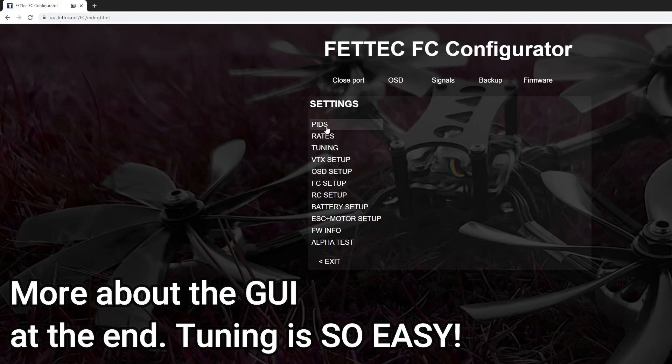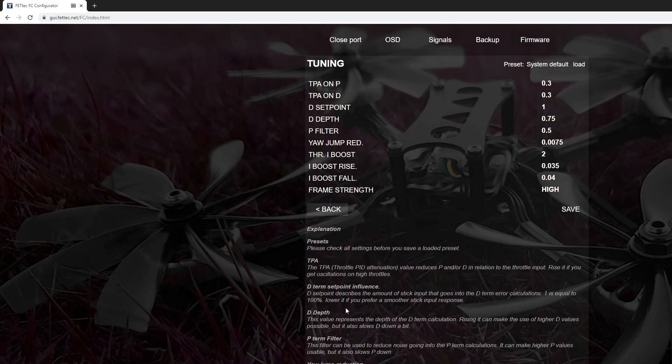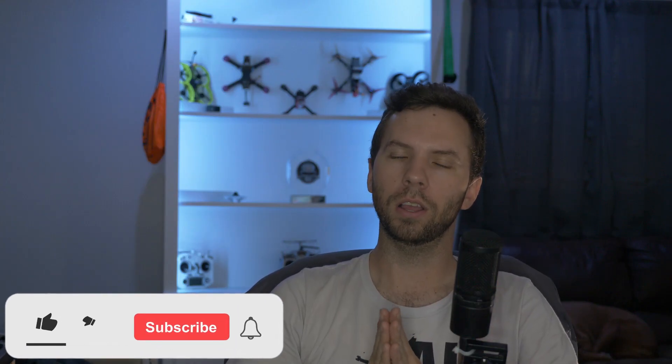Hey, welcome back to the channel. Today I'm going to be trying out the Fettek Alpha firmware on the G4 from Fettek with the 45 amp ESC on 6S. It's going to be a one-pack, we're gonna rip it — no editing, no retakes. This is my raw impression of the brand new Fettek Alpha firmware, built from the ground up. You have to use an online GUI, but it's somehow easier than Betaflight and even easier than the old KISS — no nonsense. I reflashed it and boom, it was done.